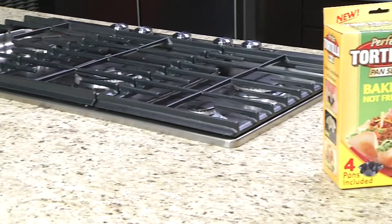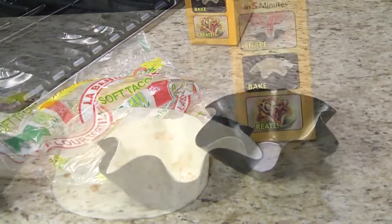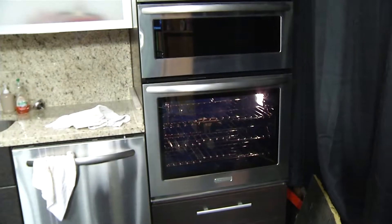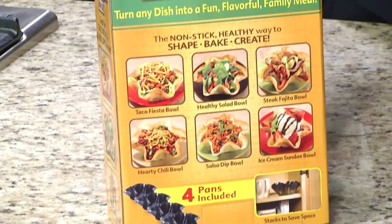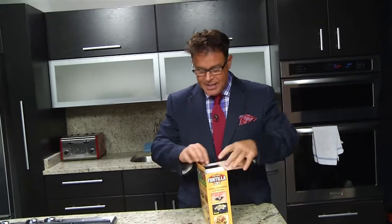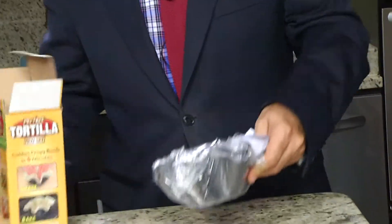This is the Perfect Tortilla Pan Set and basically all you do is take a soft tortilla, put it in this thing, put it in the oven at 400 degrees, wait five minutes, and you'll have the perfect taco fiesta bowl or a healthy salad bowl. You can make steak fajita bowl, hearty chili bowl. I think you leave it in there a little bit longer if you want a crispier shell.